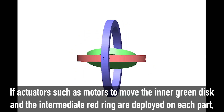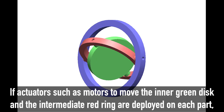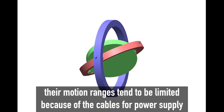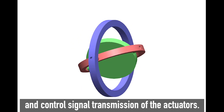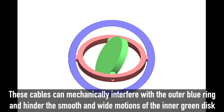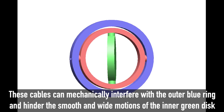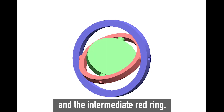If actuators such as motors to move the inner green disk and the intermediate red ring are deployed on each part, their motion ranges tend to be limited because of the cables for power supply and control signal transmission of the actuators. These cables can mechanically interfere with the outer blue ring and hinder the smooth and wide motions of the inner green disk and the intermediate red ring.